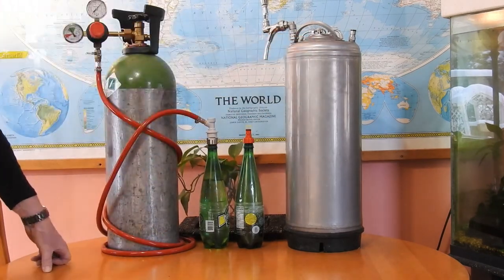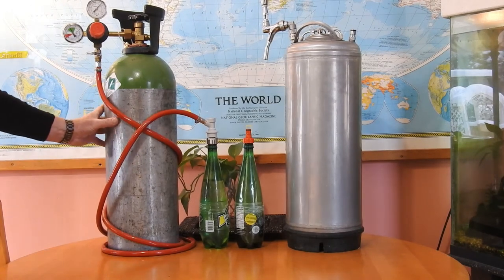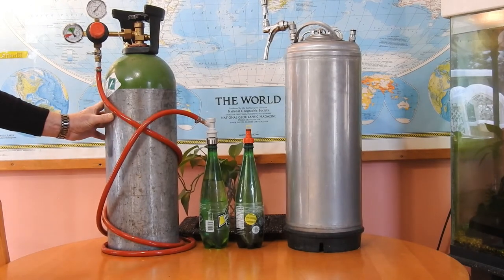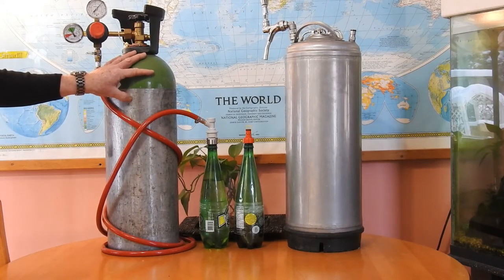So the keg uses the CO2, the bottles use it, and I get this CO2 from Calgary. But I don't want to have to drive all the way in because I've been wasting it to pressure test things like my fermentation vessel that I use for pressure fermenting a lager.